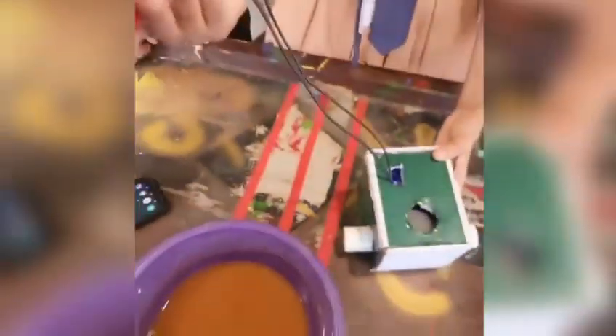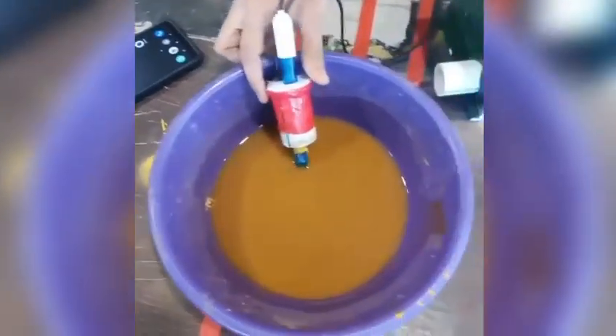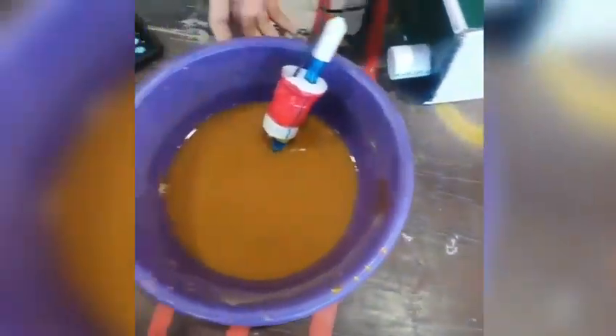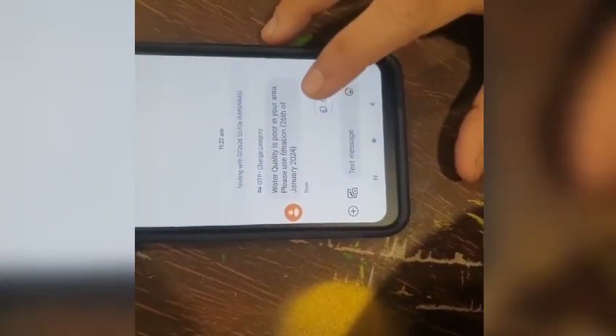It's working perfectly, as you can see the light. Now we are going to put this in dirty water to see whether we get the message or not. Let's wait 10 seconds. We will receive the message — 'Water quality is poor in your area. Please use filtration.' Our solution was presented on 26th January 2024.